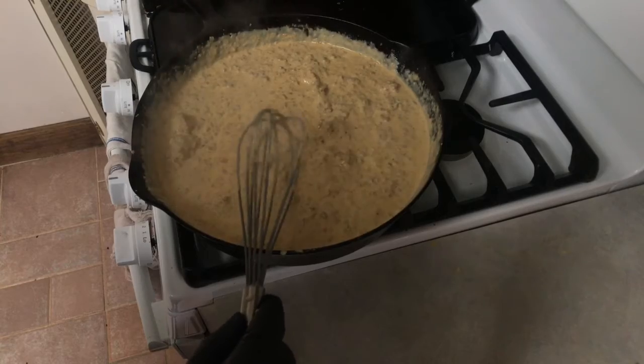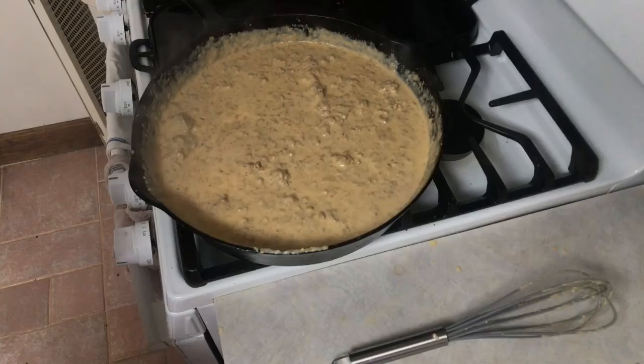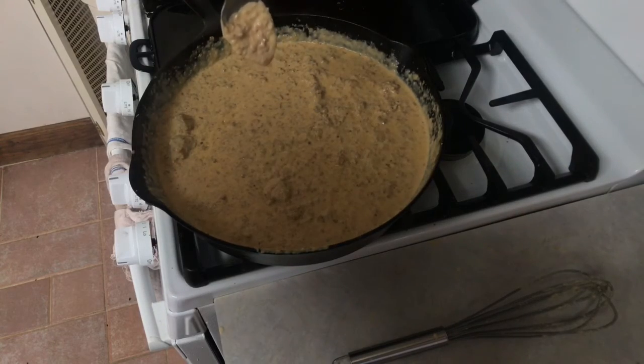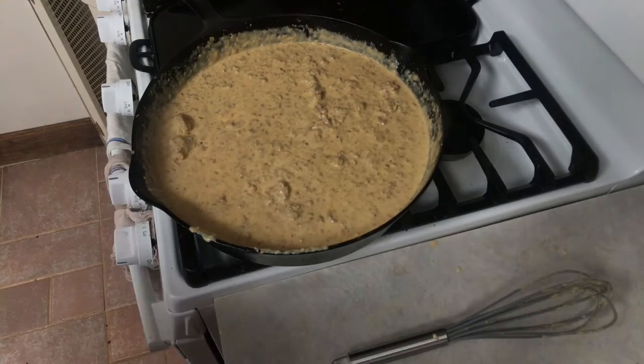Let it simmer a little bit longer, then let it cool and time for packing. Before removing it from the heat, I'm going to go ahead and test the consistency with the spoon and use what's left as a taste test. Mmm, that's good.